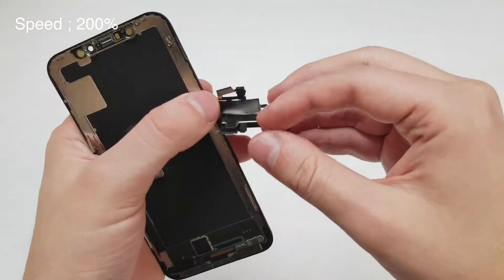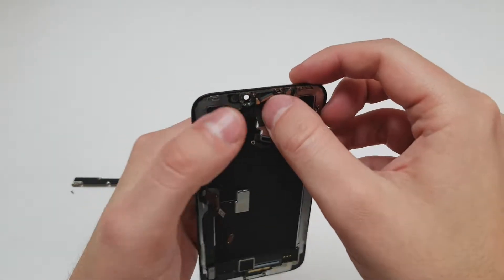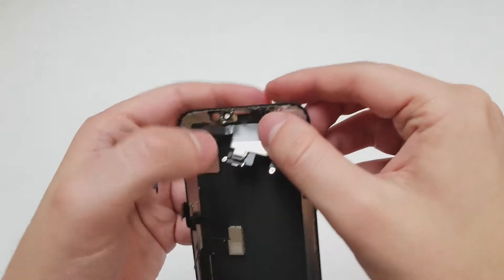When you set the top flex cable assembly into the screen, I recommend plugging the flood illuminator in place, and then the light sensor bar. And then lastly, the microphone.